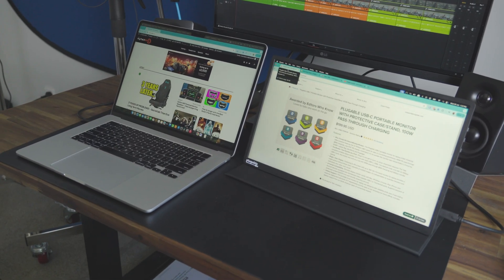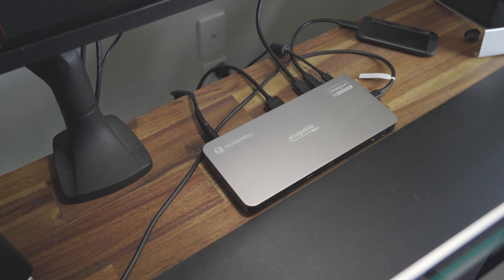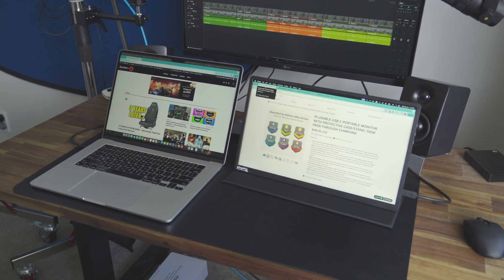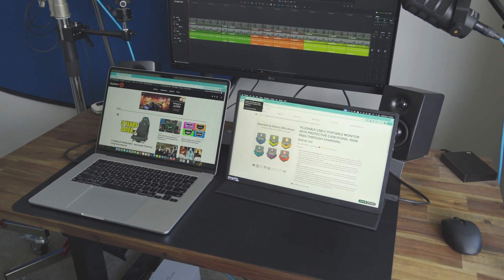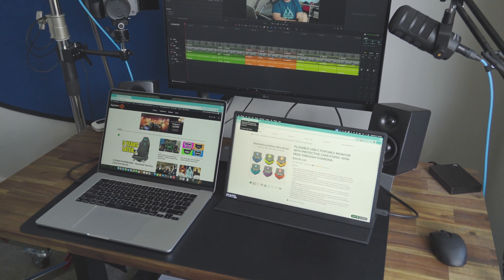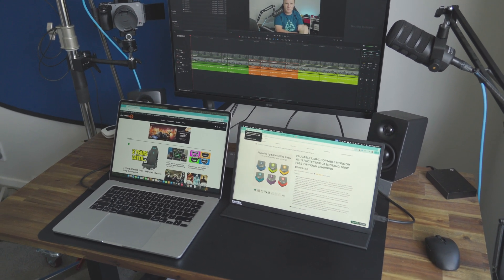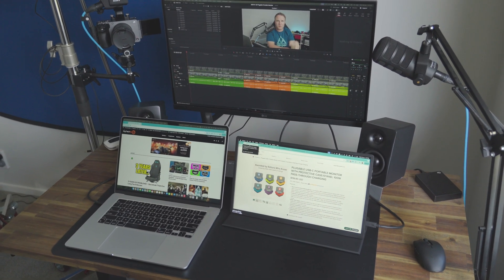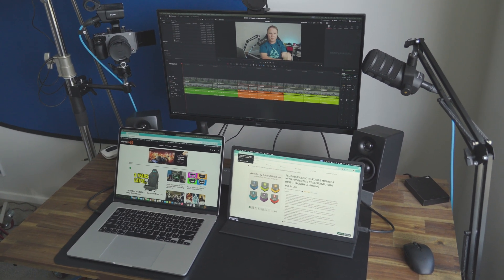As well as plugging this directly into your PC or laptop, you can also plug it into a docking station. I've got this plugged into one of Plugable's docking stations which uses DisplayLink, so I can now use it with machines and devices that wouldn't normally support more than one external display. I've got a MacBook Air which is normally limited to just one external display, but because I'm using a DisplayLink docking station I can have the two screens.